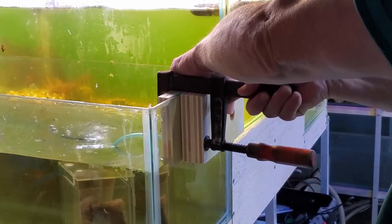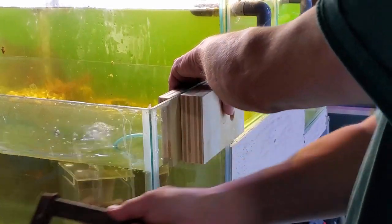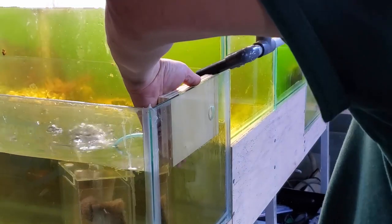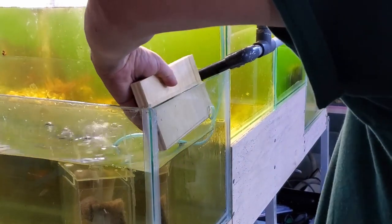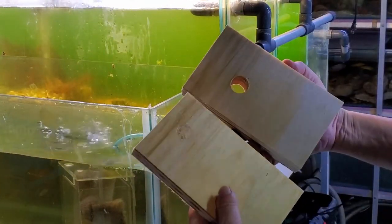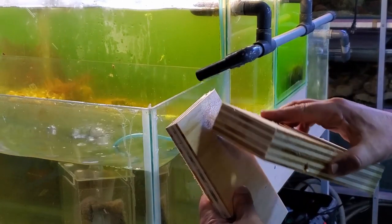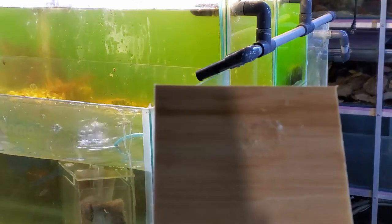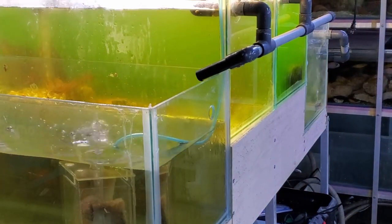This is going to get hooked up — it will probably be in one of the Sunday videos, and then I can start doing the auto overflow systems for raising the Daphnia. One of the things that happens on the backing: if the drill bit is either being pushed too hard or it's old, you'll end up with shelling, which is just basically little shells of glass that break off the back end. And I didn't get much of that.